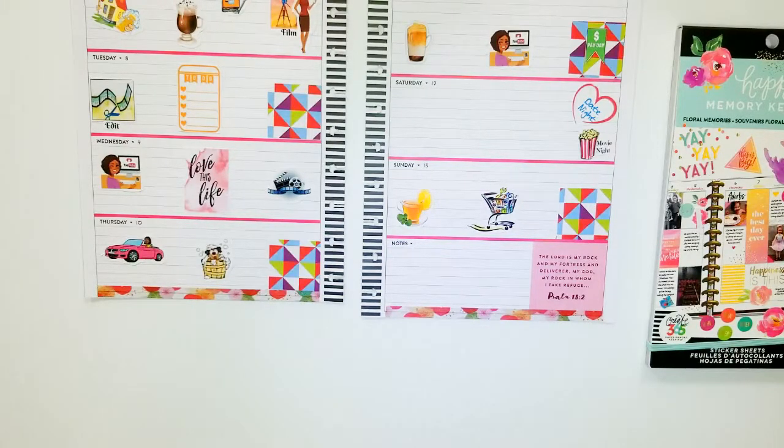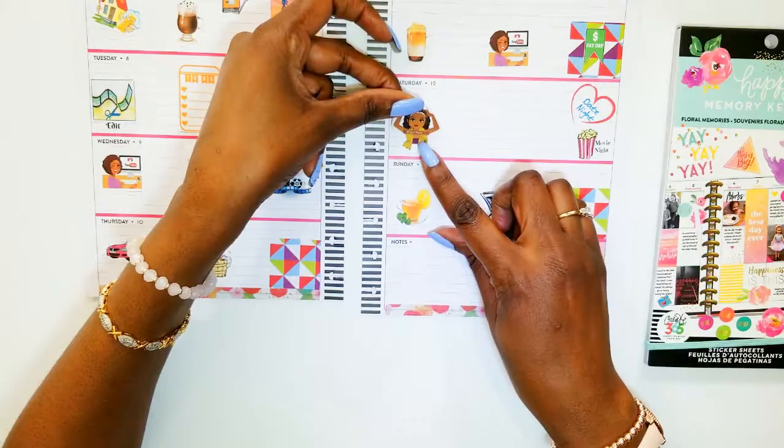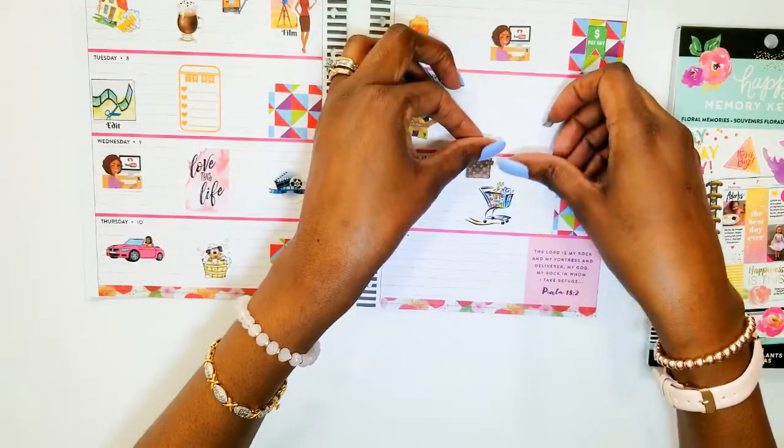How about a weekend banner? I'm also going to do my hair — that usually comes early on Saturday morning. And I usually take that time to update my planner also.